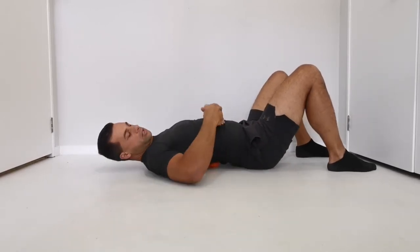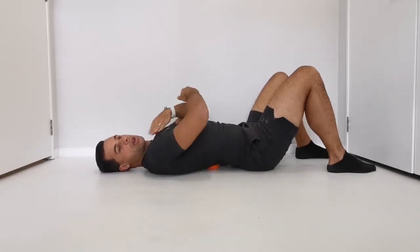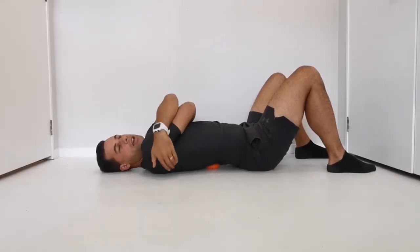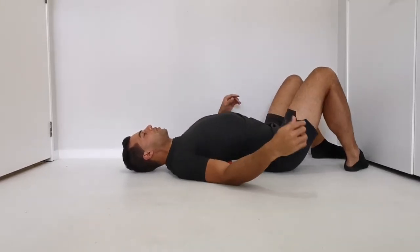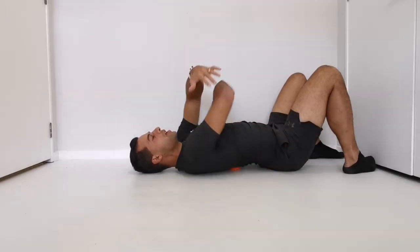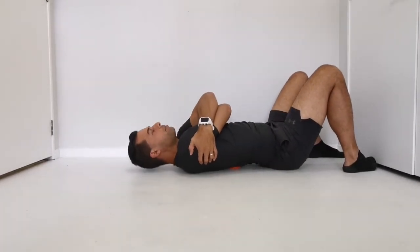Now as you get into the thoracic area — so where your ribs are — from your ribs up we're just going to try and give yourself a big hug. Once you've got a spot there, bring it up a little bit higher and roll. Once I've got a spot there just give yourself a hug and then crunch up in that position.